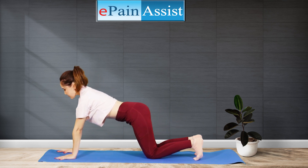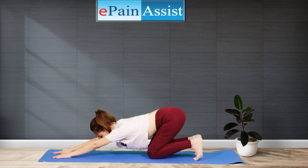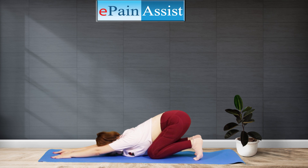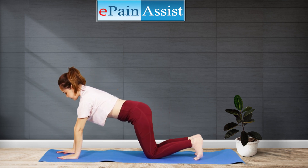Benefits: Child's Pose helps in gently stretching your spine, thighs, hips, and ankles. Along with deep breathing exercises, Child's Pose can calm your mind, reduce anxiety, and fatigue. Child's Pose can also help in increasing blood circulation to your head.